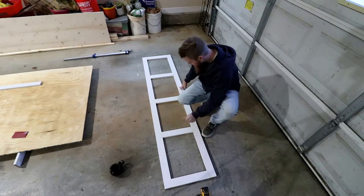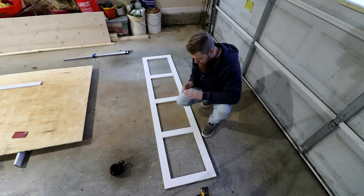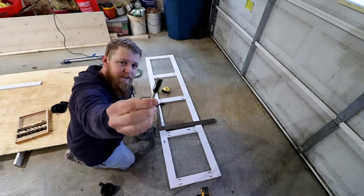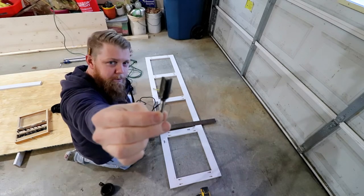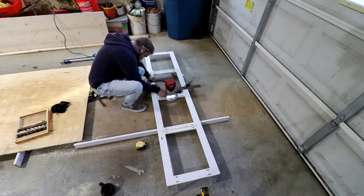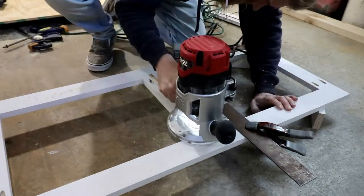Now that I've got this, I kind of want to go ahead and route these and just get this piece done, then move on to the panels. To do this route, I'm going to be using a half inch fluted router bit. Not only am I routing this front frame, but I'm also going to be routing the bottom and the rear panels to recess the dividers into, to try to get a tighter joint. I'm going to see how that goes on this build.